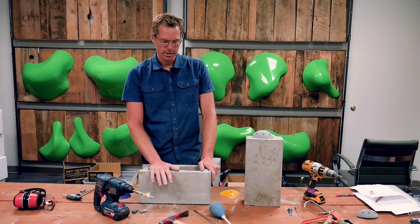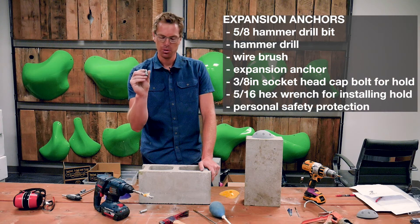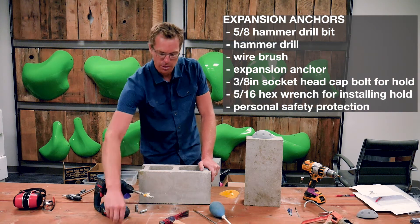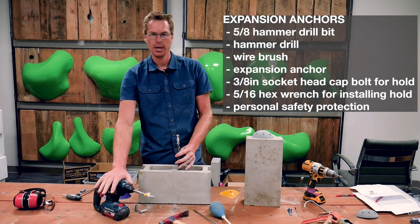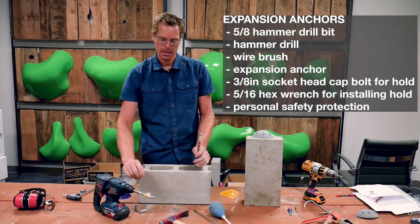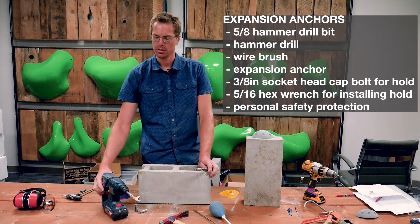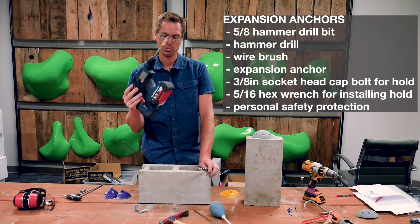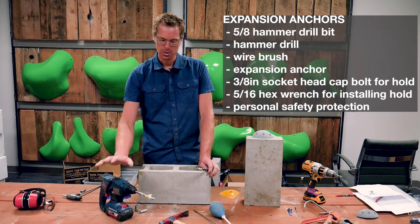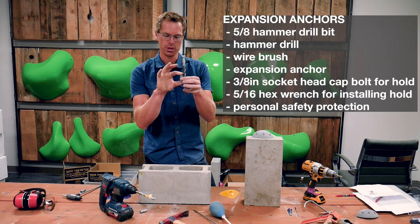This anchor option is a bit beefier — it needs a 5/8" hole for the expansion anchor. So I have my 5/8" drill bit here; this is a serious drill bit and it's going to need a hammer drill. You can rent these or maybe a friend has one. This is actually one I use for route setting sport routes outside. So: a hammer drill and a 5/8" drill bit for the expansion anchor.